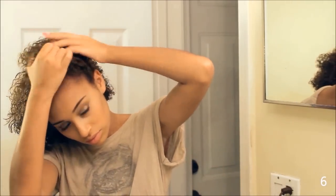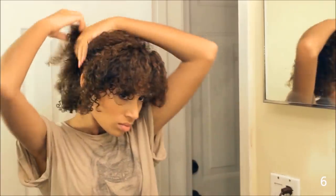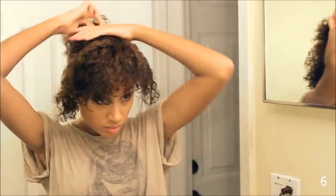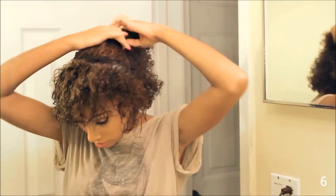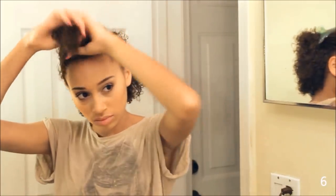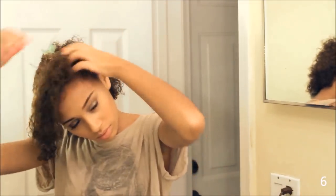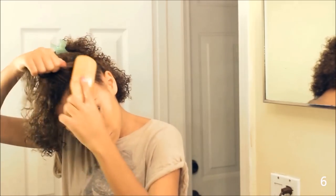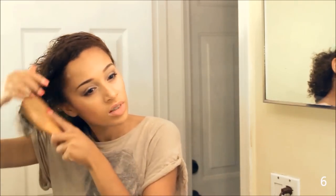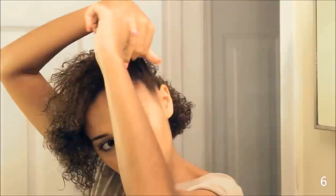I'm taking the whole front part of my head — I look like the Grudge right now, it looks really scary, sorry about that guys — and I'm just sectioning that away from the rest of my hair. Smoothing it down, and I'm starting to French braid this entire chunk along the length of my forehead.